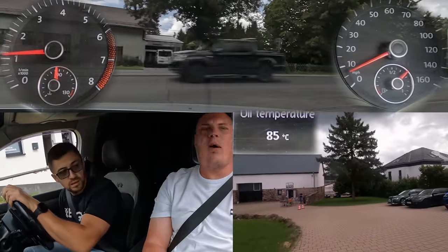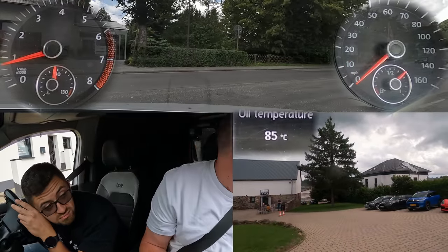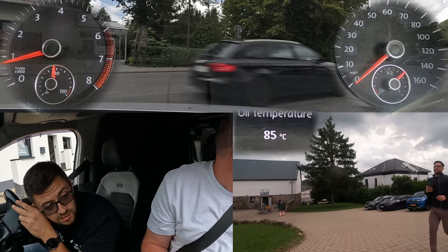I've changed the lower arms, the hubs - the Audi TTS hubs. After the Porsche, you're good. Yeah, that's the one I drove.